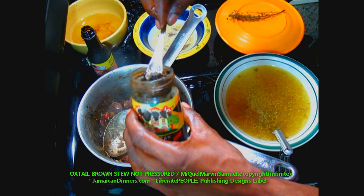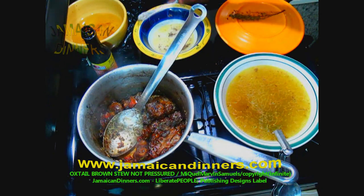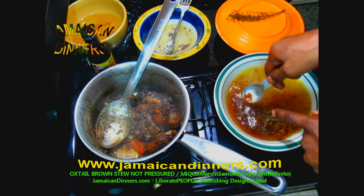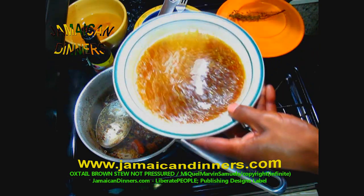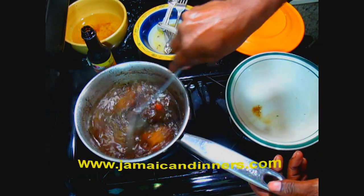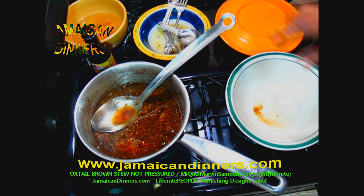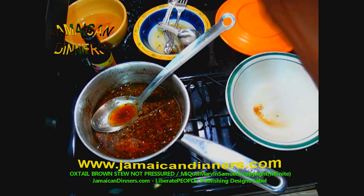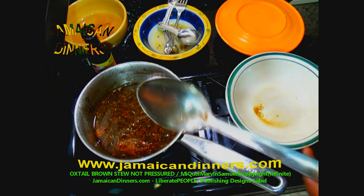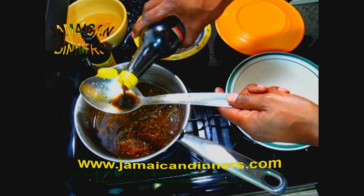Add about a quarter teaspoon of jerk sauce — it's optional but it enhances the flavor. Immediately after that add the thyme stick, then add the oxtail broth back in. I think the oxtail broth is essentially a beef broth — I've never seen a dedicated oxtail stock. Add one tablespoon of white vinegar and one tablespoon of soy sauce — soy sauce is optional as well.